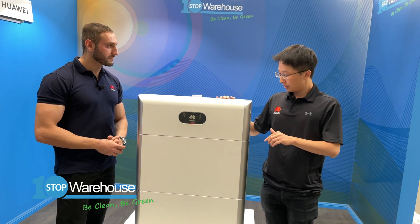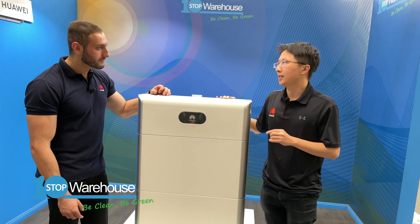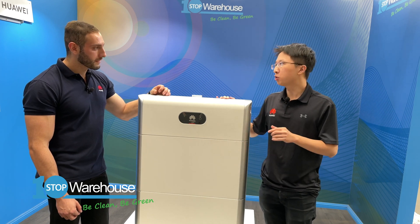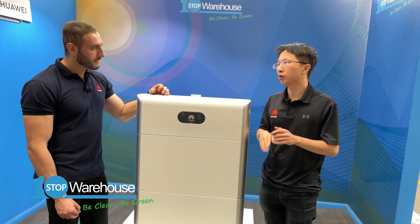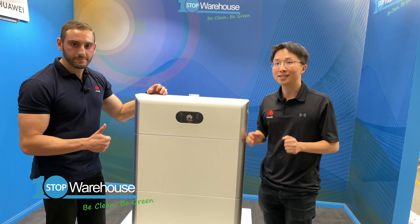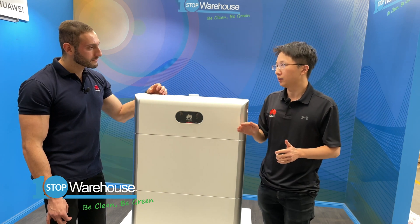The second feature is module-level batteries — each battery module has its own energy optimizer. This makes each battery module able to be charged or discharged independently. So if you mix a new battery with an older battery, the new one won't be affected by the old one. This also means the homeowner can start with a smaller battery and expand it at any time as required.